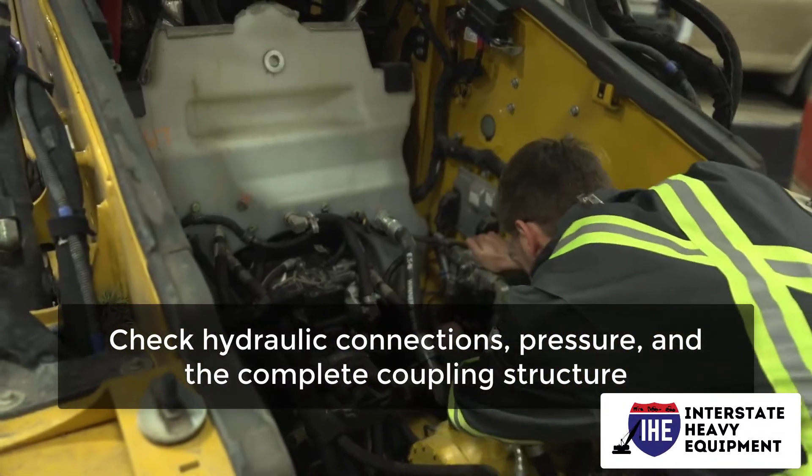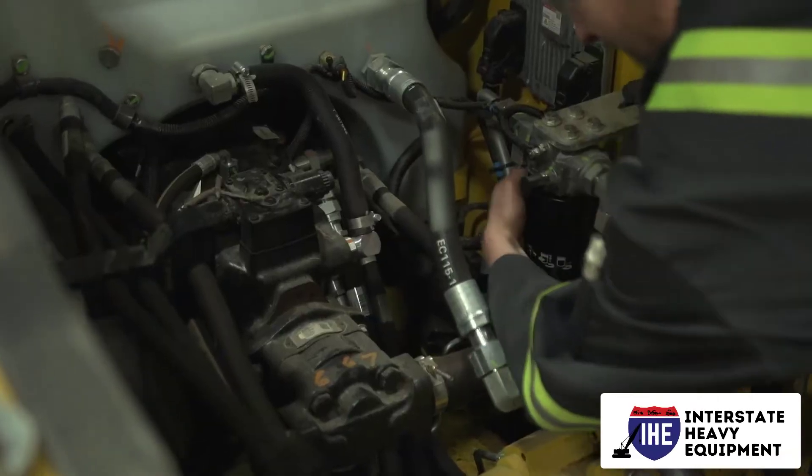Check hydraulic connections, pressure, and the complete coupling structure. Remember to let go of pressure while removing attachments.